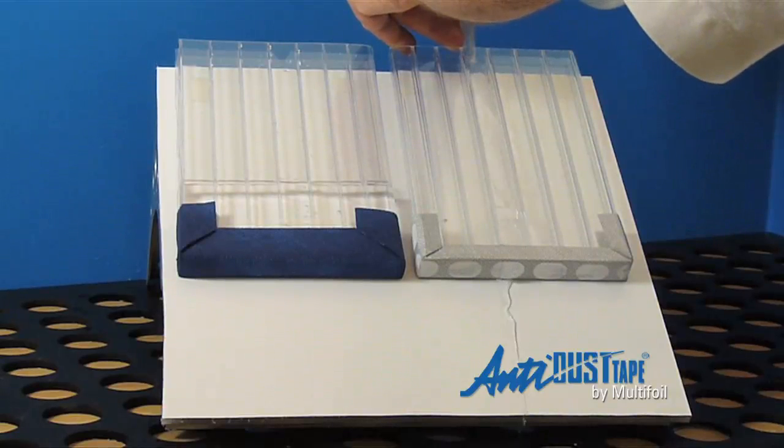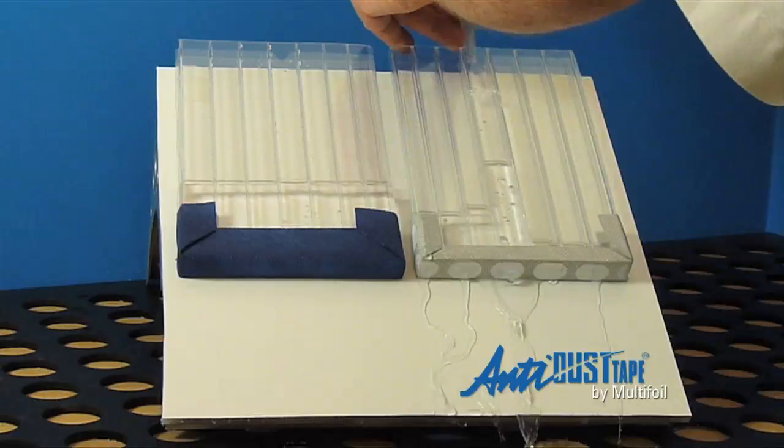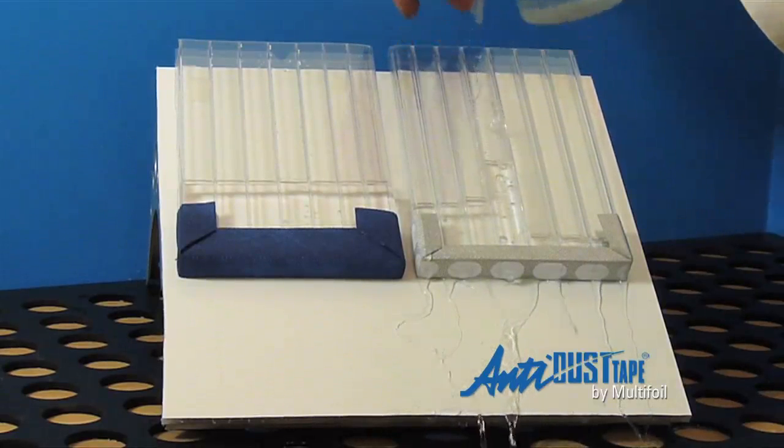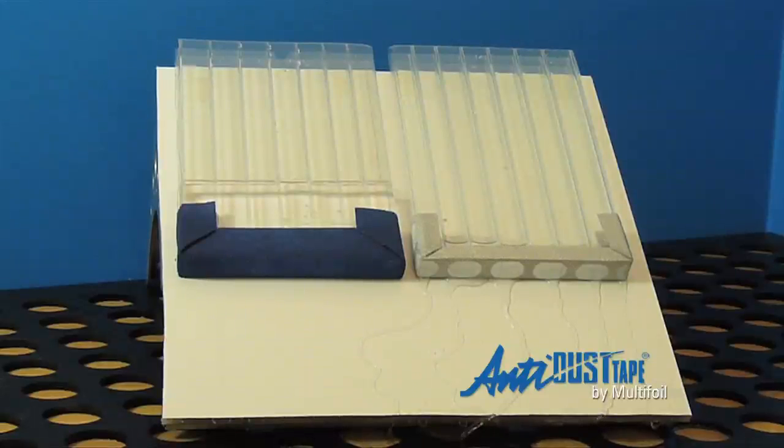We then introduce a quantity of liquid to represent severe condensation build-up, and the results speak for themselves. The multi-foil AD3400 series, with its special surface treatment, drains rapidly and effectively. Rapid draining is necessary as it deprives algae and fungi of the moisture which is essential to their life cycle.